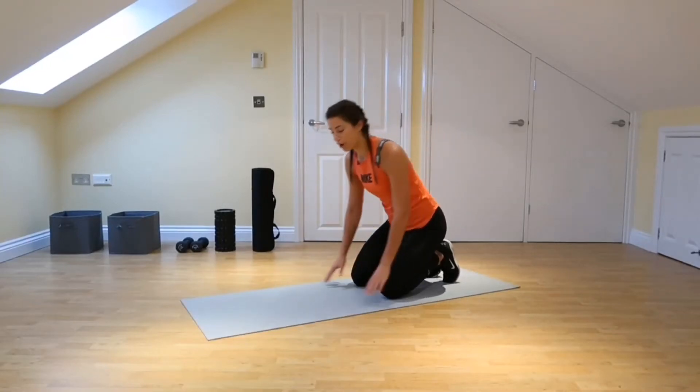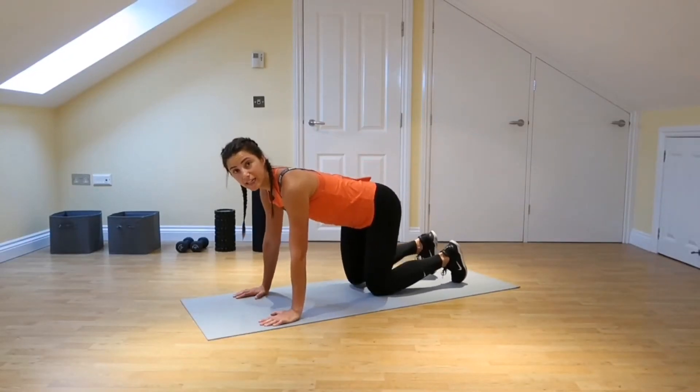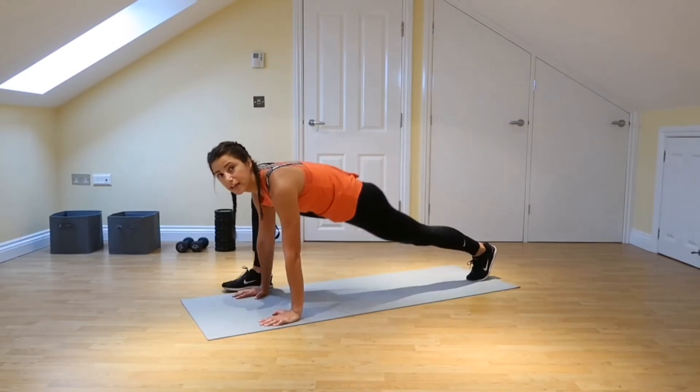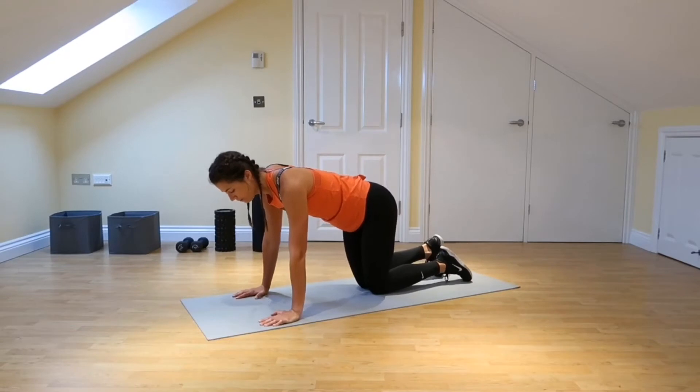With this one there's two ways to get into a stretch. You can start by kneeling and taking one foot up, or you can start in that high plank and taking a foot through. So we'll start from kneeling on this one.